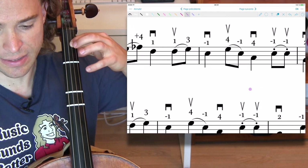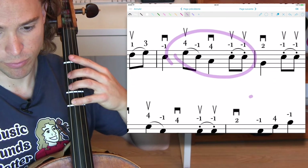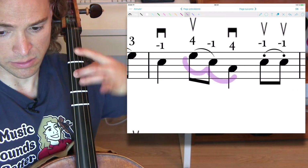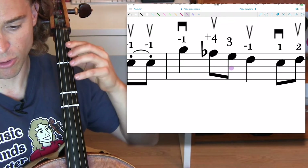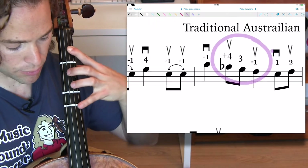Here in the second full measure, there's that one or four, four minus one, four. And in the third full measure — really good if you can get this down, you're progressing — minus one, minus one, four.